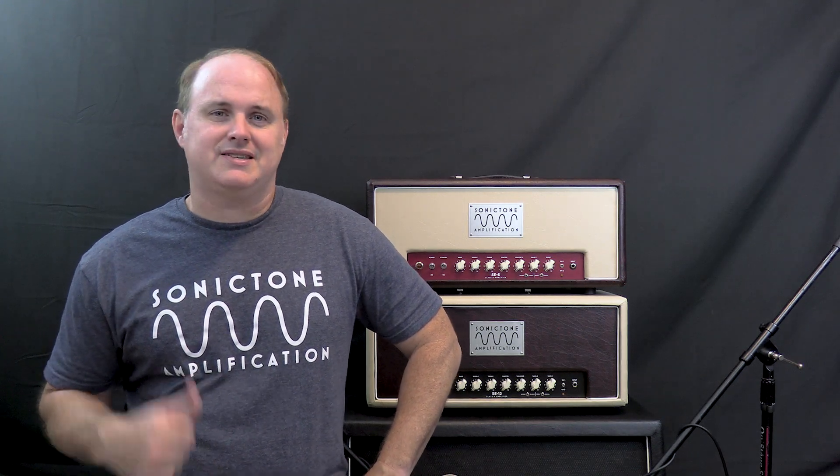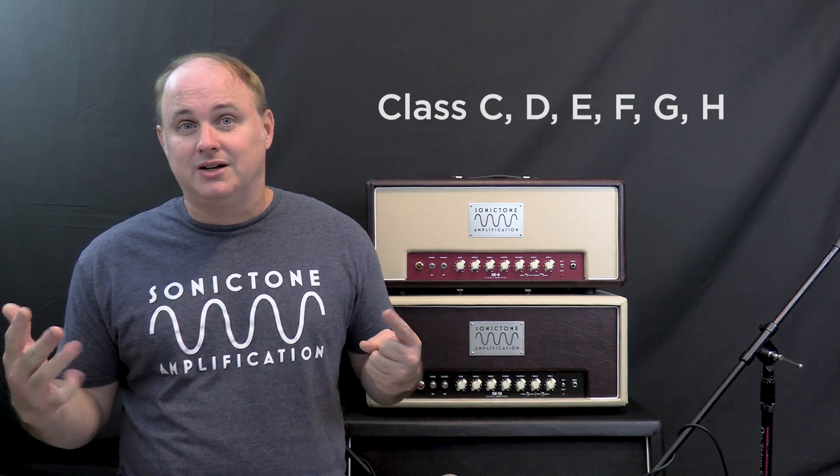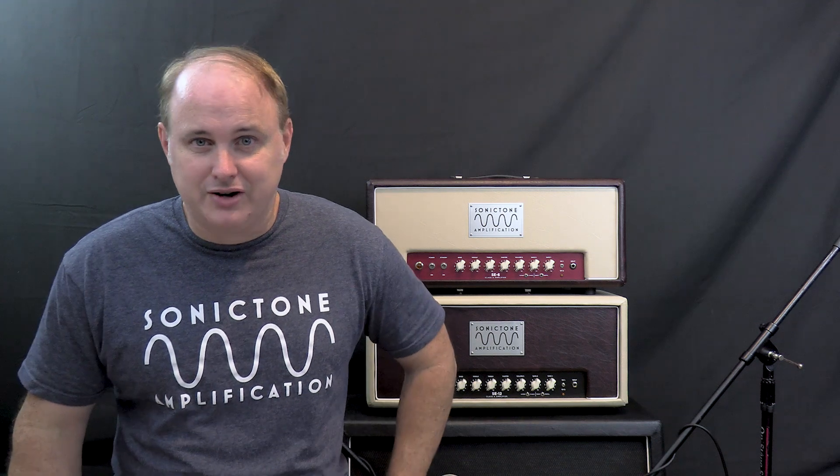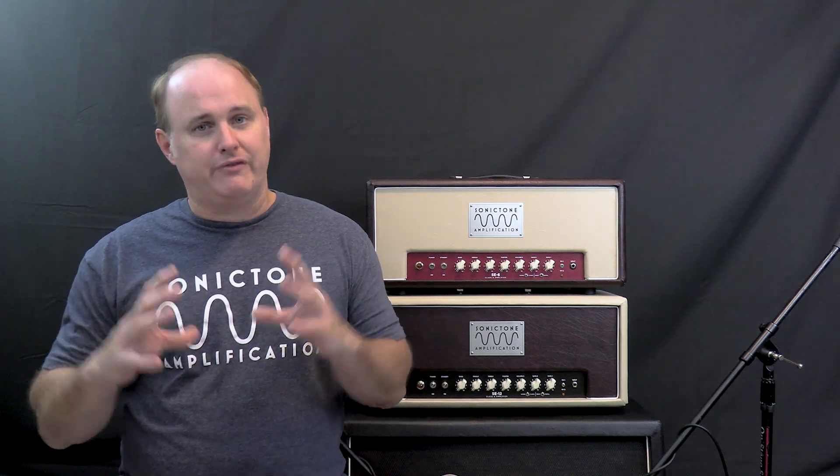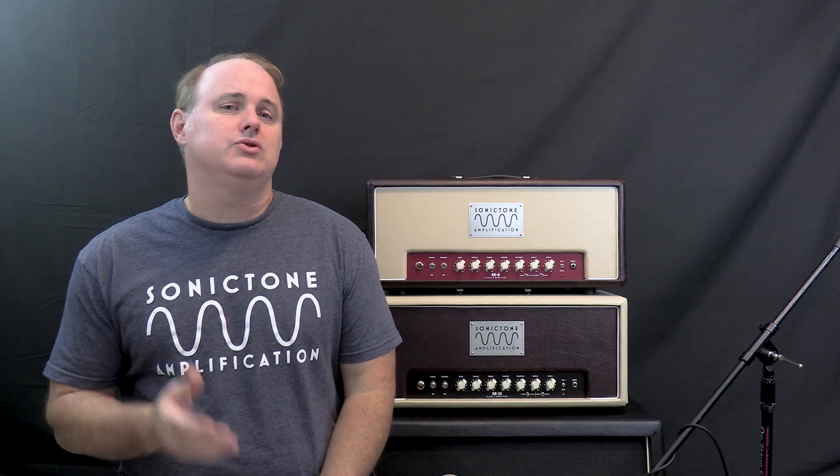Are there any other classes of operation? Yes, there are. There's Class C, D, E, F, G, and H — and I know it just sounds like I'm rattling off letters of the alphabet, but they really do exist. Go look it up on the internet or on Wikipedia. It should be mentioned that Class D is a very popular mode of operation. It's a switching topology, and it's extremely efficient, produces a lot of power for a very lightweight design, and it's usually used in things like bass amps and PA amps.